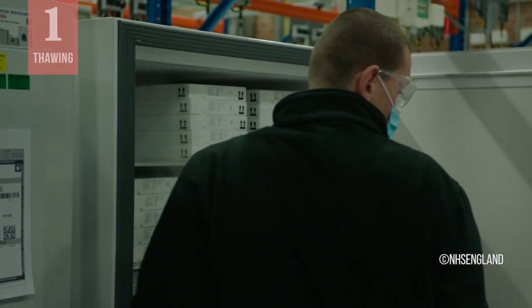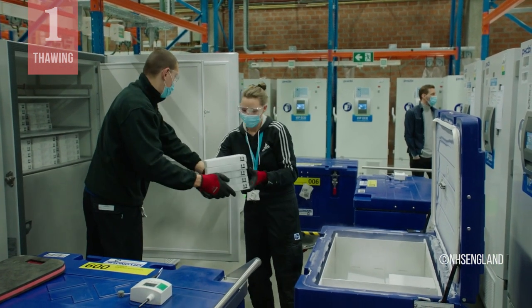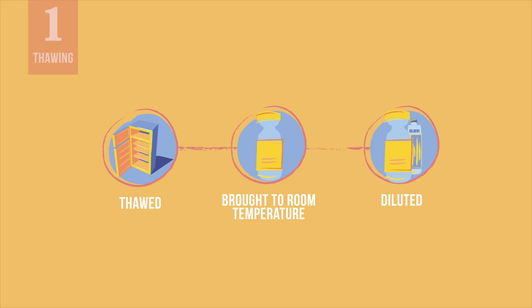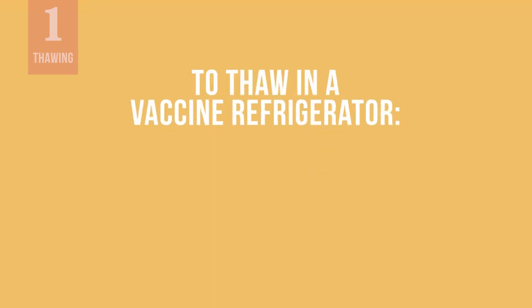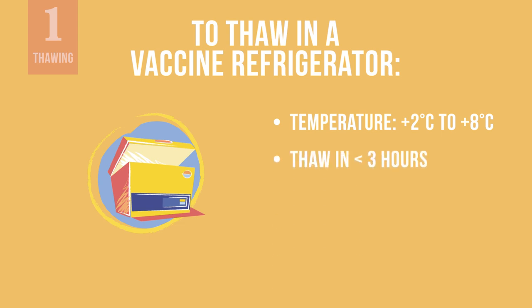Let us first talk about how to thaw and prepare the vaccine for administration. During transport and storage, the vaccine will be kept in ultra-cold chain conditions in temperatures between minus 60 degrees to minus 90 degrees Celsius. Therefore, before being administered to vaccine recipients, the Pfizer-BioNTech vaccine needs to be thawed, brought to room temperature, and then diluted. Vials may be thawed by moving them to a vaccine refrigerator where they will be stored at temperatures between 2 to 8 degrees Celsius. At these temperatures, vials will thaw out in less than 3 hours.